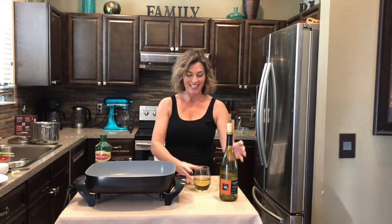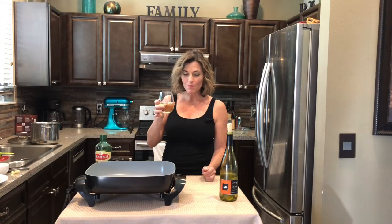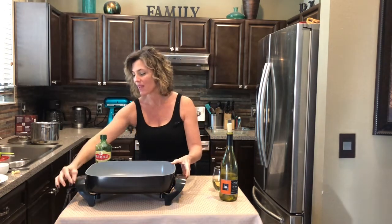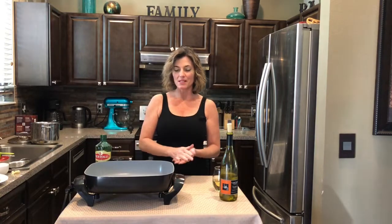A little day drinking never hurt anybody, right? Cheers! Wine — a gift from heaven. Okay, get yourself a nice big pan, a deep skillet or an electric frying pan.